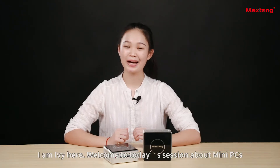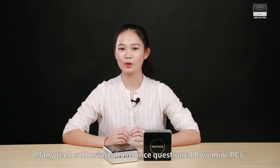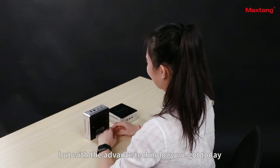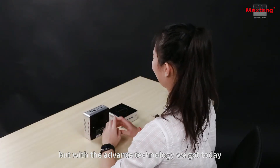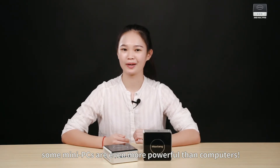Hi guys, what's up? MIV here. Welcome to today's session about mini PCs. Many tech enthusiasts have questioned how mini PCs are able to hold up against computers or laptops. That may have been true back then, but with the advanced technology we have today, some mini PCs are even more powerful than full-sized computers.